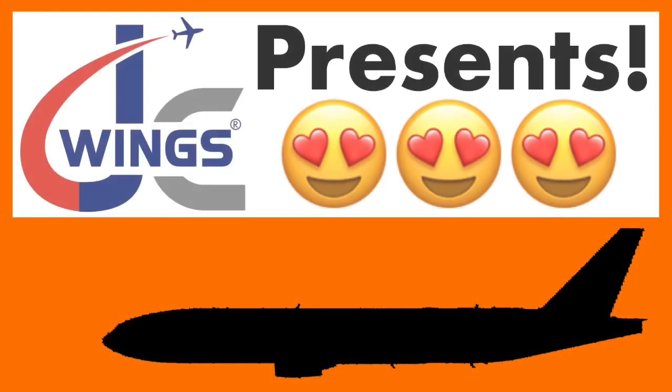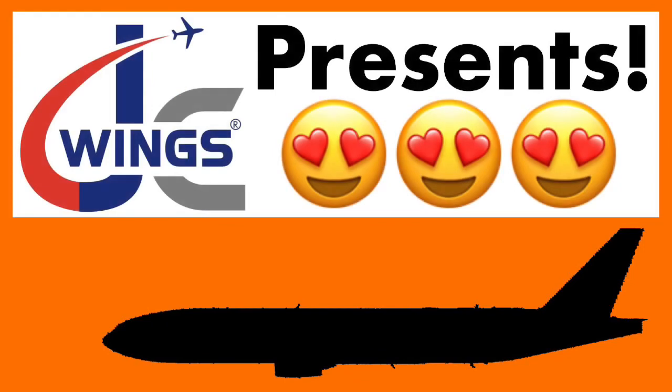Welcome back everyone. Today I have a very exciting video. JCWings actually gifted me a 1 to 400 scale model for my YouTube channel. I'm sure you're very excited to find out which model it is, so without further ado let's jump into the unboxing.